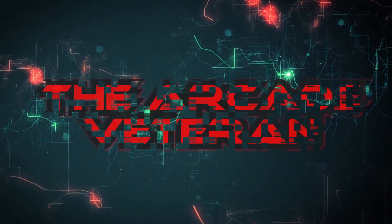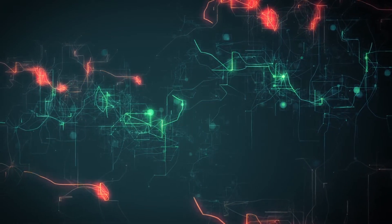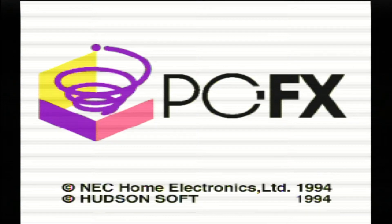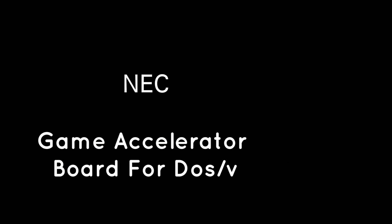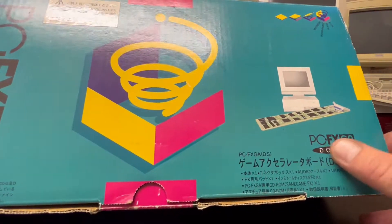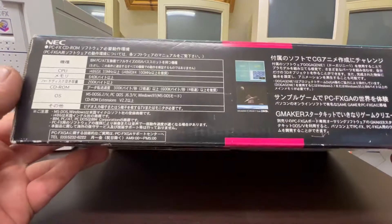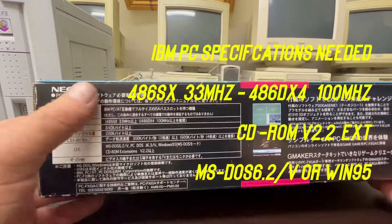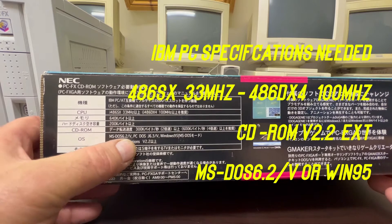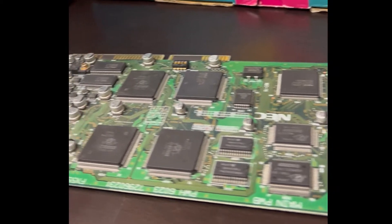Welcome back. Today we're going to take a look at the PCFX GA card — it's an accelerator board for an IBM PC. This unit seems to have been created around the same time as the actual PCFX games console, which was a 32-bit games console developed by NEC and Hudson Soft. The PCFX was released in 1994 and pretty much discontinued in 1998, so it didn't have a particularly long lifespan. It's based on the NEC V810 CPU and CD-ROM.